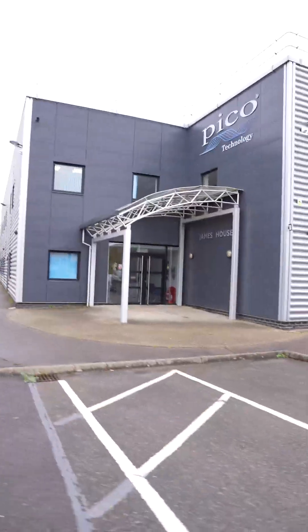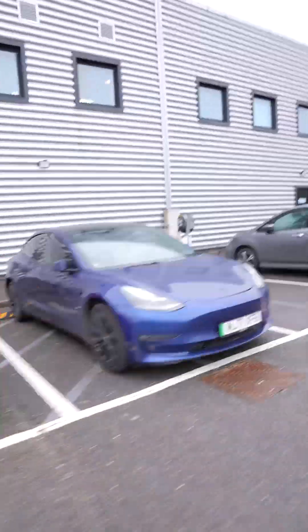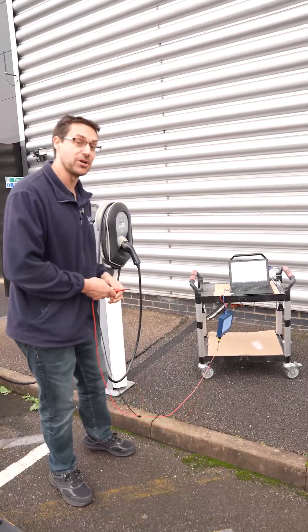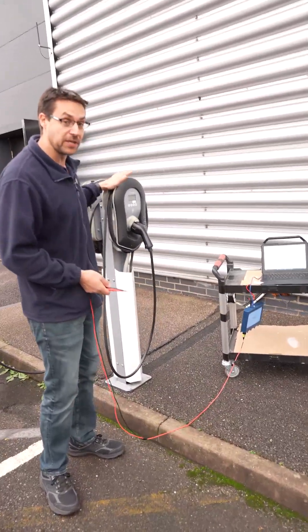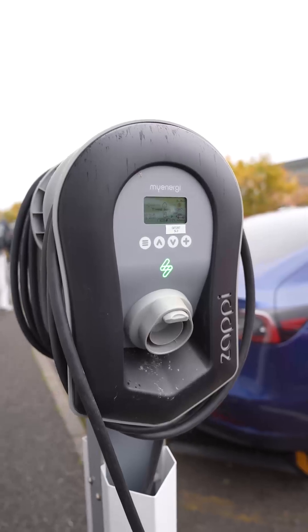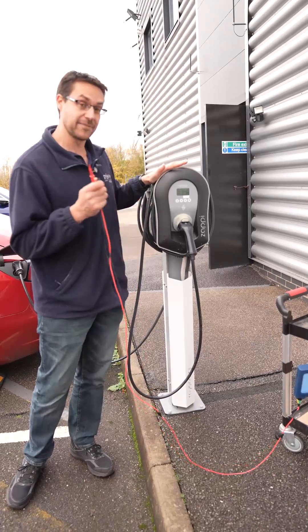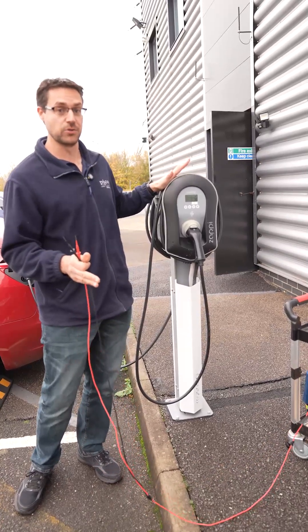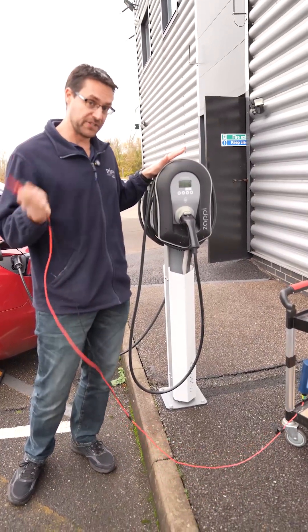Hi guys. So we're at Pico HQ today and some of our Tesla owners have been moaning about the fact that they cannot charge their vehicles. Here at Pico we have the Zappi MyEnergy chargers and there are some very quick and simple tests you can do without even connecting to the vehicle just to make sure what's going on.